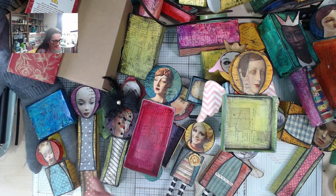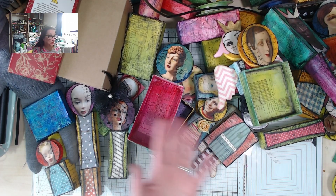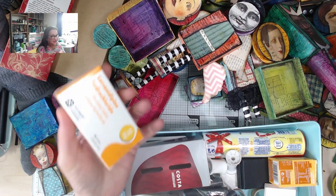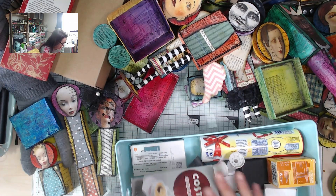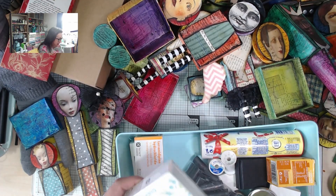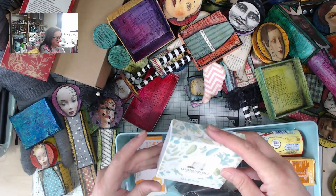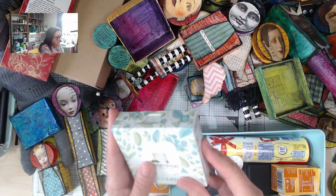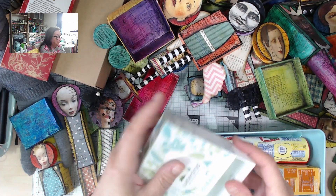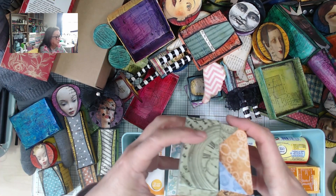Let me show you the sort of basics of what you would need — please don't think you've got to have everything I've used, you can make this work with whatever you've got. Here's a little tray where I've collected up some boxes: a pill box, an aspirin inhaler box — they're a really good size and shape — and a little tablet box from a care package that had tablets you drop into water to make it cucumber flavoured. I like the idea of having a space inside that I can fill with something.